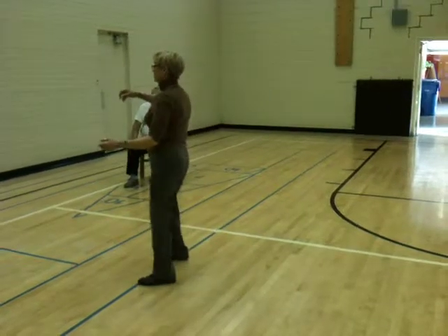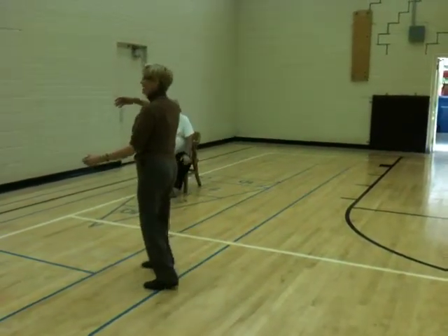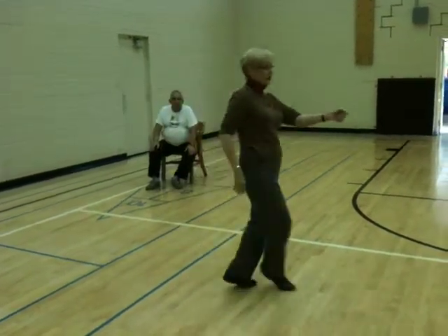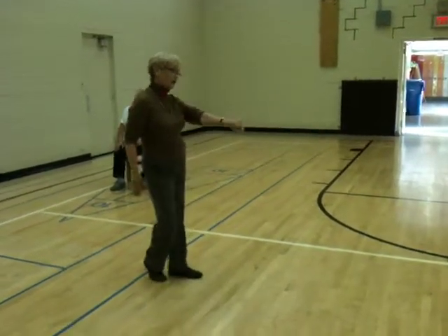All together for the guys, no stops. Basic: one, two, a three and four, five and six. And one, two, three and four, five and six. Back slow, slow, slow and slow.